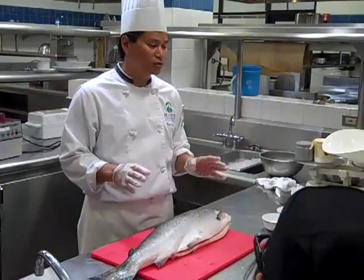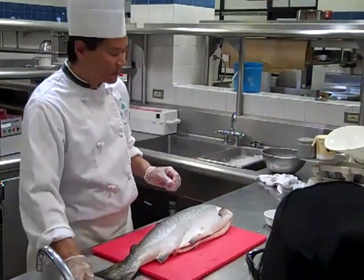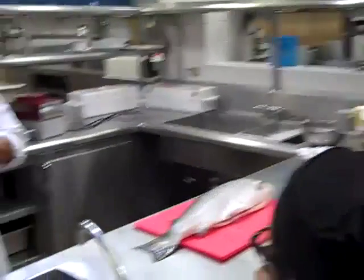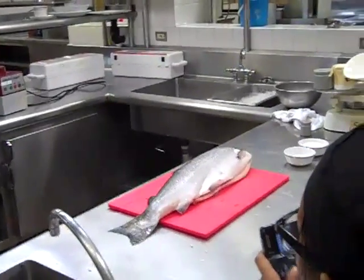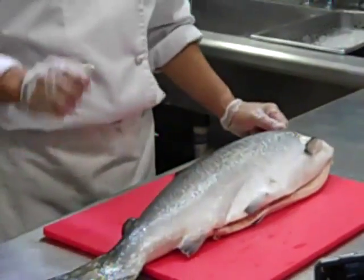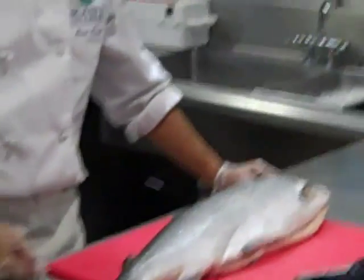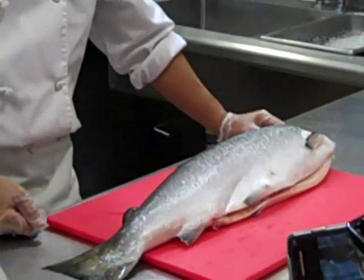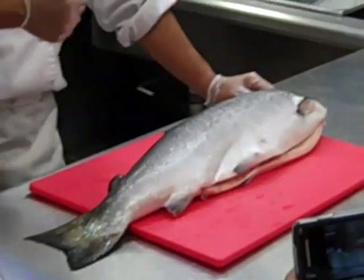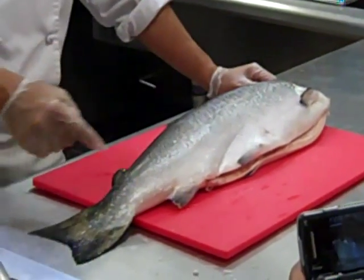I've got a tabletop smoker that I want to introduce you to. When we do this salmon, we need a couple of things. Does anybody have a pair of pliers? I'll get them later on and pull the pin bones off later. It's not that big of a deal, but I usually have a pair of pliers that pull out these pin bones lying around here.